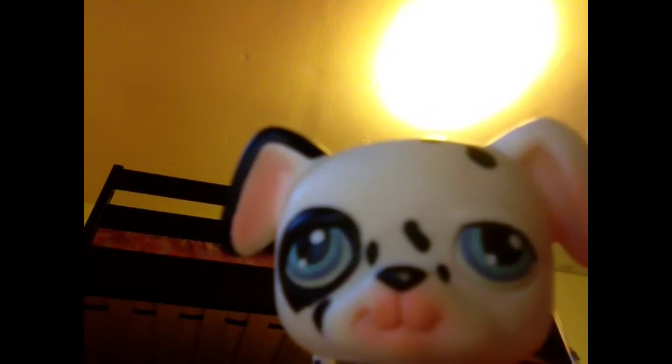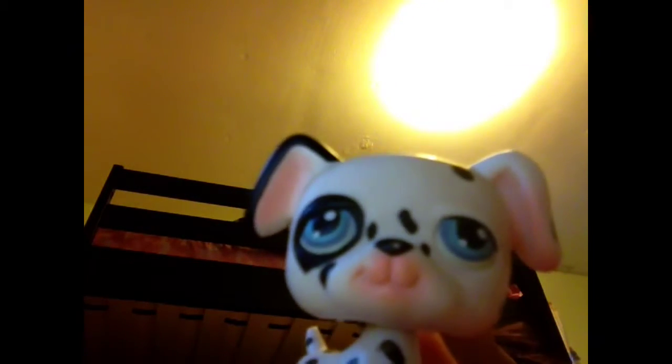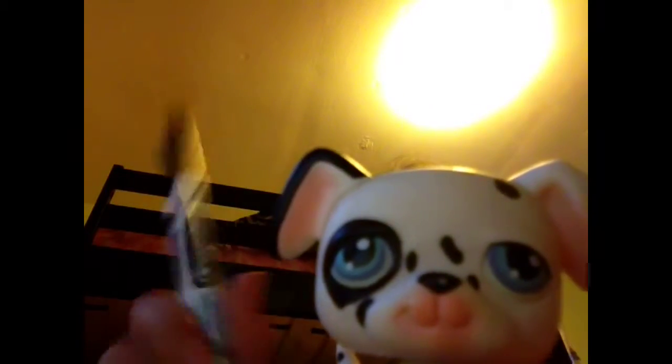Today I'm going to show you how to do a stitch on your Little Pet Shop. I will be doing it on my donation. Do not use permanent marker. All you will need is a black washable marker. Whatever you do, don't use Sharpie, don't use anything that's not washable, because it will be stuck on your Little Pet Shop.